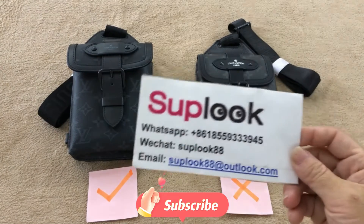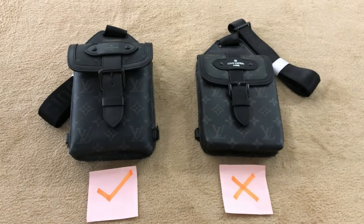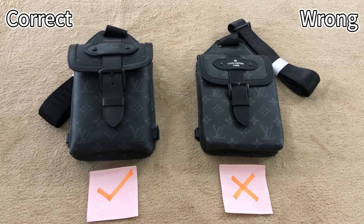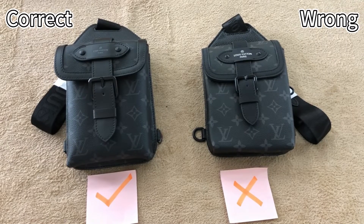Hello, this is from Sublook. Under this video, you can find our custom reviews link. Today I'm going to compare two resweetened summer slime bags. The left side is the correct one, and the right side is the wrong one. The correct one is exactly the same as the retail one. These two look similar, but actually many details are different.